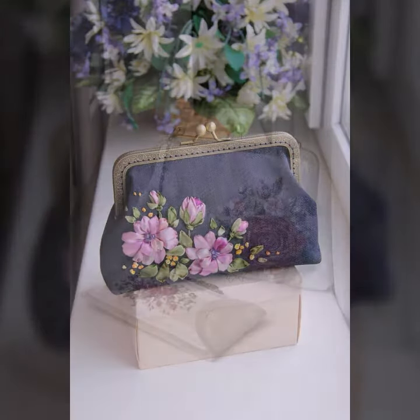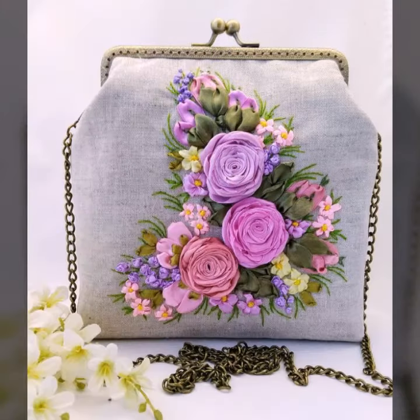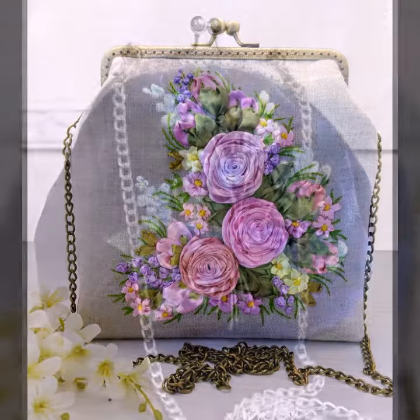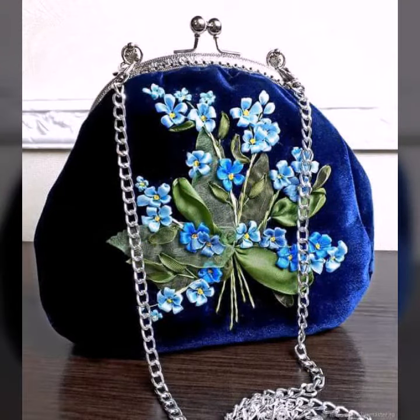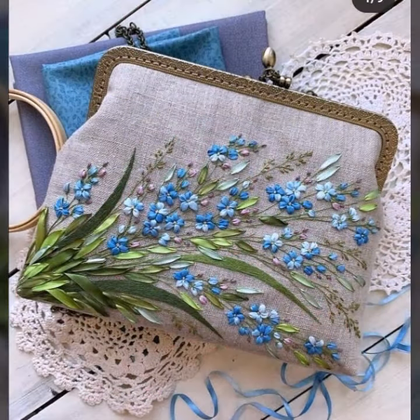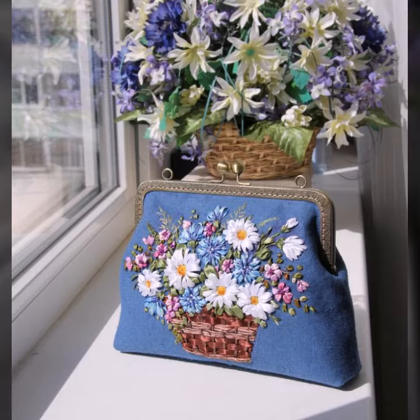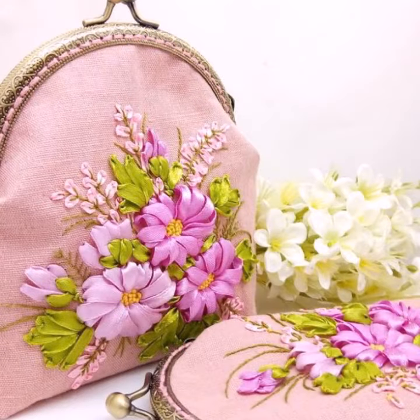If you want to know about more amazing ideas of 3D ribbon work, then please don't forget to like, share and subscribe to my channel, and press the bell icon so that you are able to watch my videos as soon as possible.